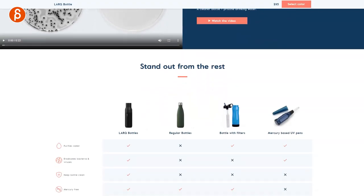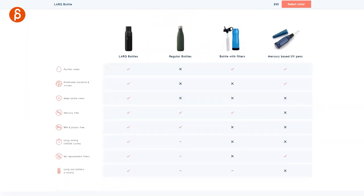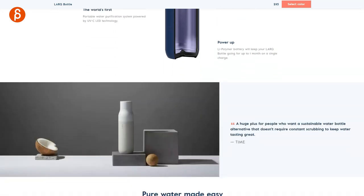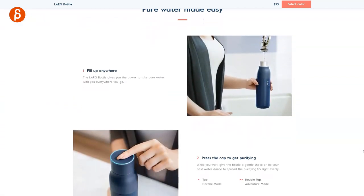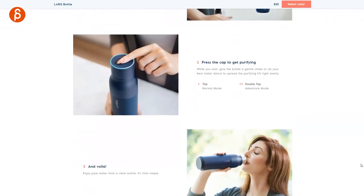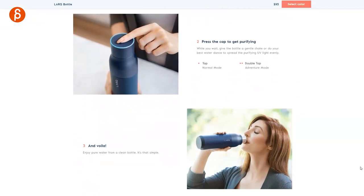Self-cleaning and worry-free: it intelligently activates every two hours, bathing the water and inner surface in purifying UV light so you never worry about a stinky bottle. You can use adventure mode for extra purification power so you can drink confidently no matter the destination. Basically, you can just have this bottle, water in there, and every two hours it cleans itself so it's super clean.